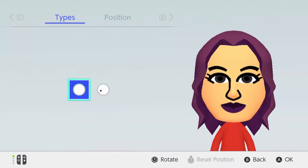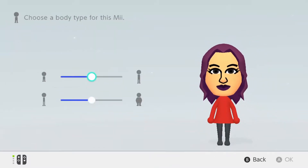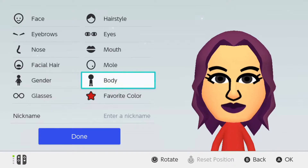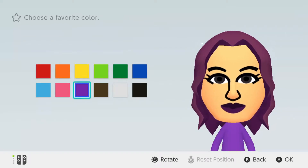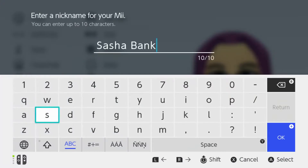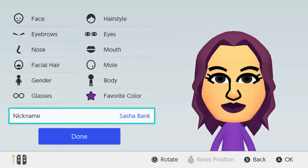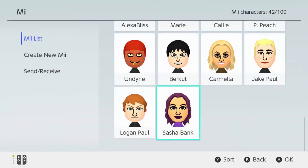For facial hair she doesn't have a beard or mustache, no moles. Gender — she's female, obviously. Body type — she looks kind of short but thick, so we're gonna make it a tad tall. No glasses. Favorite color I'm just sticking with purple. For nickname we're putting 'Sasha Bank' — it turns out the character limit is 10 characters, so if you want to skip the space and just put 'Banks,' go ahead. Let me reset that position — and done.